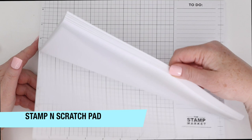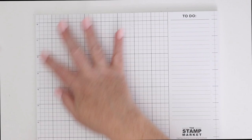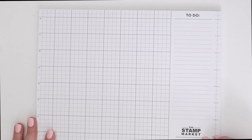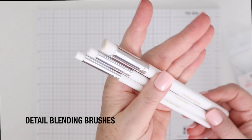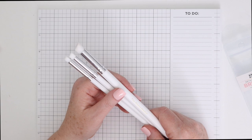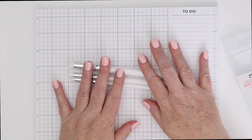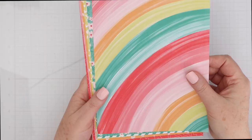This is the Stamp and Scratch Pad. You can see that it is a size of 11 by 9, and you have the grid on one side and the to-do list on the other. It's pretty thick so you can use it several times, then tear off the first paper and recycle it. These are the detailed blending brushes — they come three per pack: a small, a medium, and a large, but it's still pretty small. They are really soft, packed bristles, and they can be used for lots of different things, including adding details to a die cut or even using on a stencil in small areas.